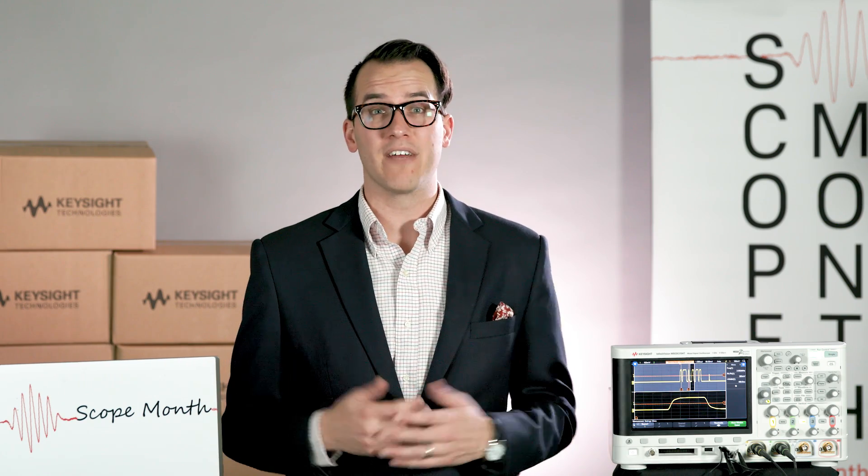That's all for today. Thanks for watching. Make sure you subscribe to the Keysight Oscilloscopes YouTube channel and tune in Monday for some live Scope Month Q&A. I'll see you then.